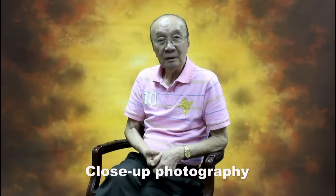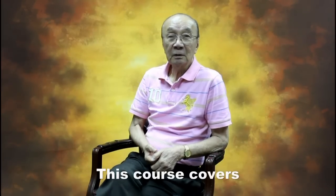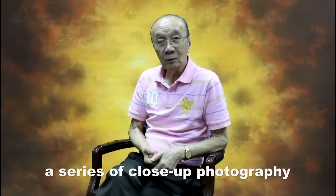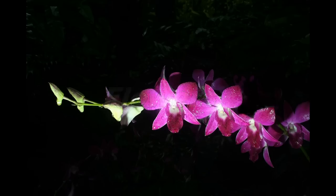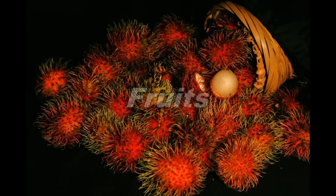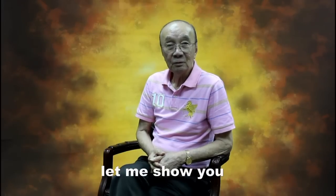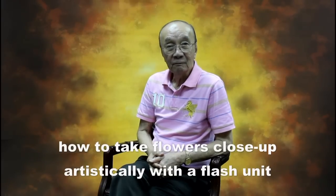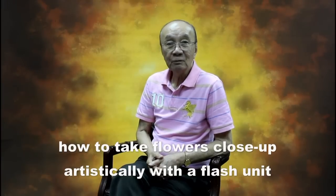Close-up photography is always challenging. This course covers a series of close-up photography. In this video, let me show you how to take flowers close-up artistically with a flash unit.